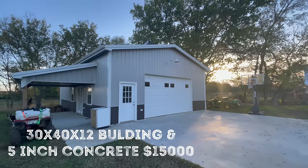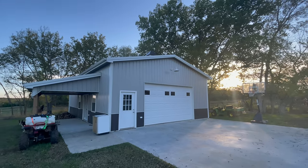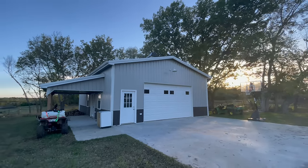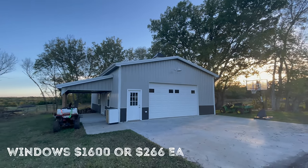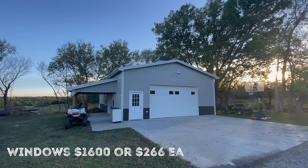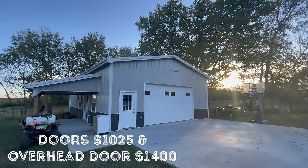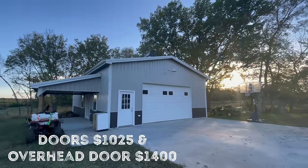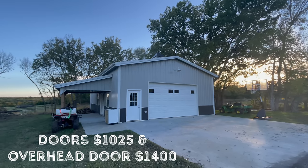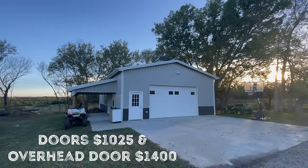Moving on, we'll go ahead and add the windows and doors to get a total on what a base building with just concrete would cost for a basic build. For the windows it was $1,600 — I have six windows, so it calculates out to $266 each, depending on how many you'd want. For the doors it was $1,025, which included one entry door in the front and a French door at the porch. And for the 16 by 10 overhead door, that was $1,400.